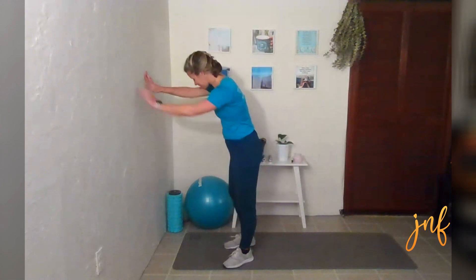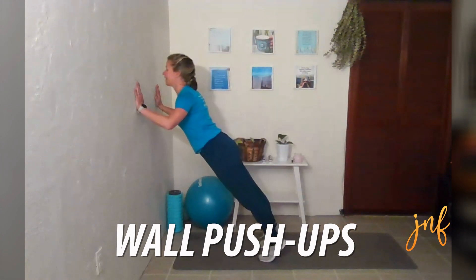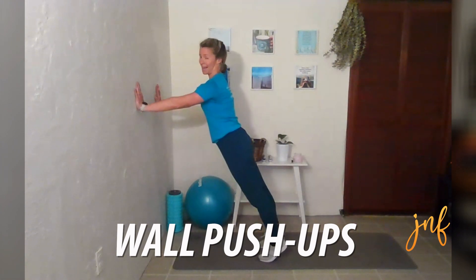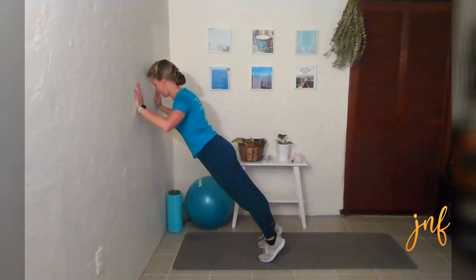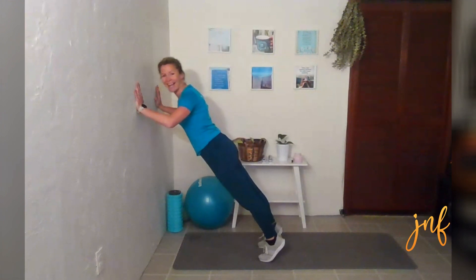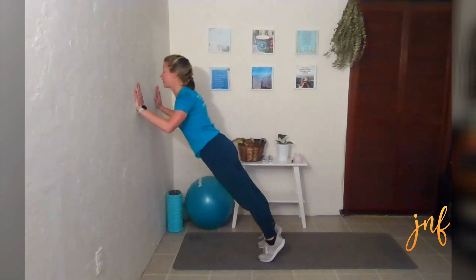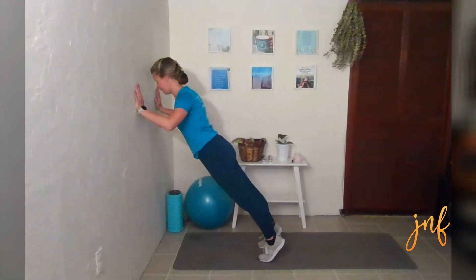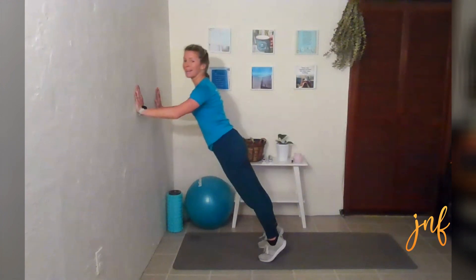Shake out those legs and arms. Come on over to the wall, and we are just going down and up. I know I'm looking at you at the screen, but your neck should be in line with your spine when you're going down and up in this position. Engage your core.